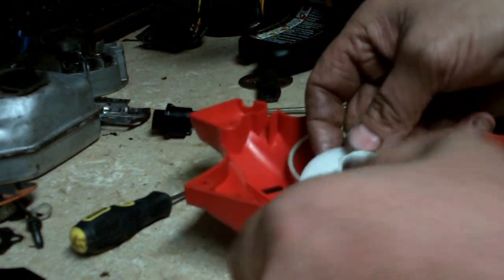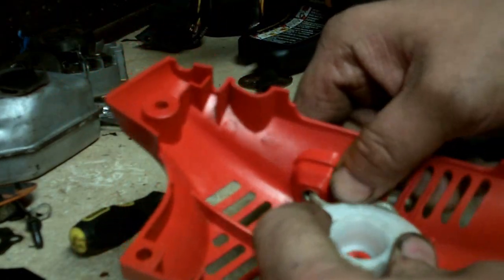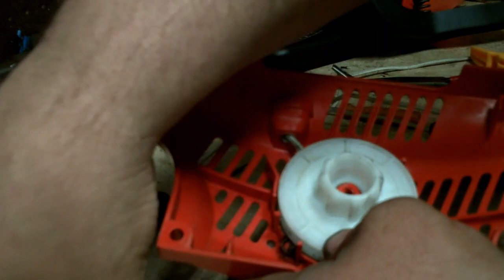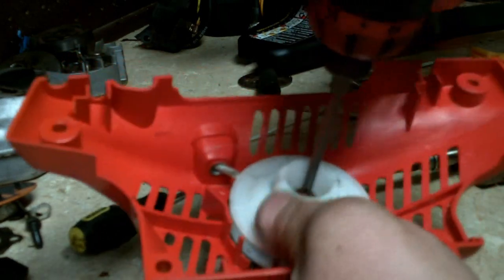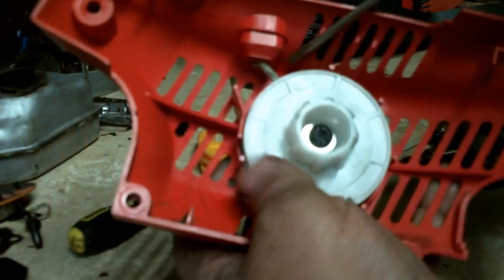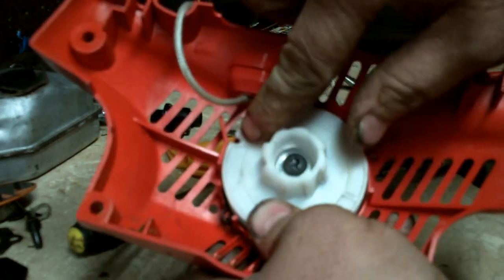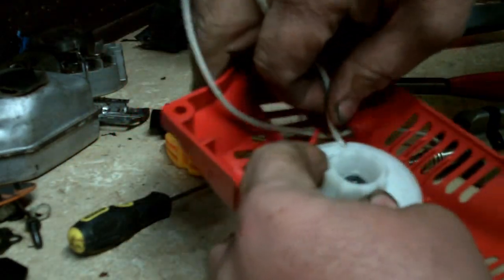Once you get the rope in there and everything situated, go ahead and install your screw and washer. This is a Homelite chainsaw, model 3316, by the way. Now here comes the part most people don't understand with a starter rewind: pull some of the rope out — there's a notch right here in the rope rotor. Get the rope and put it in that notch like that.